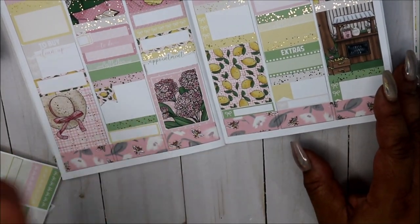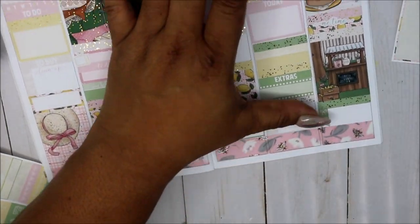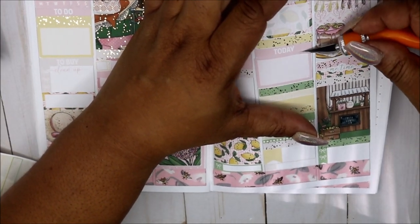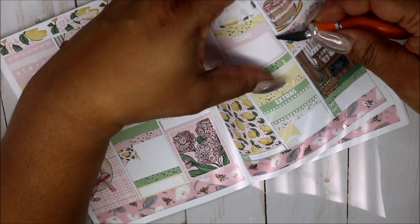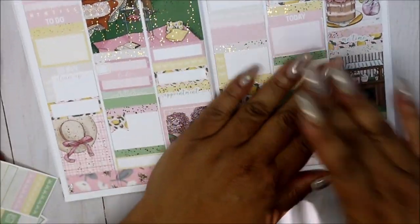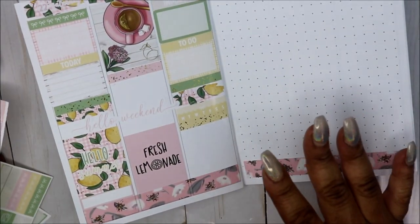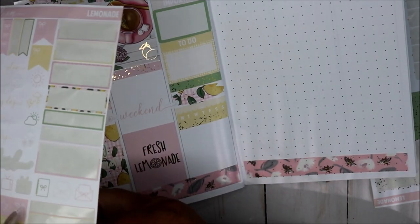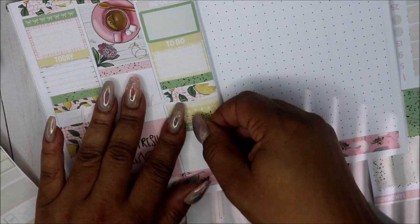We actually have the Real Housewives of Potomac here in Maryland. I don't know — I'm not sure if I'd be interested. But one day I thought I saw them, and y'all — I done cut the whole page. Just leave it alone, girl. Let me leave that alone because I cut the whole page. I thought I saw them once here and was just like, okay. I'm going to do green. Yeah, I'm just going to fill it up. I got the stickers, I'm just going to fill it up.